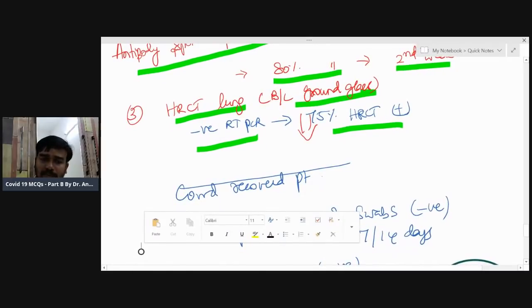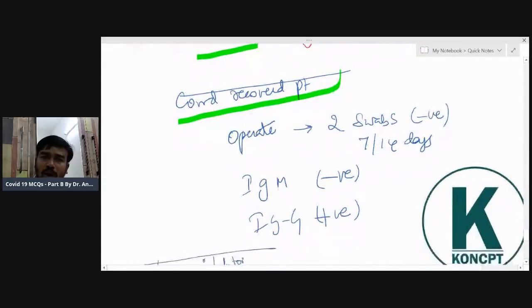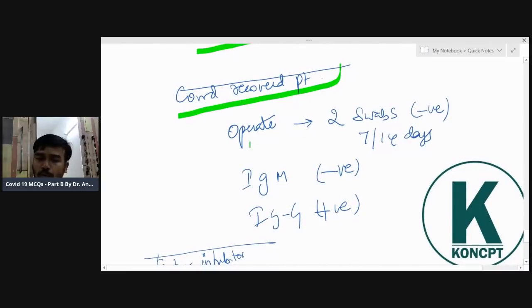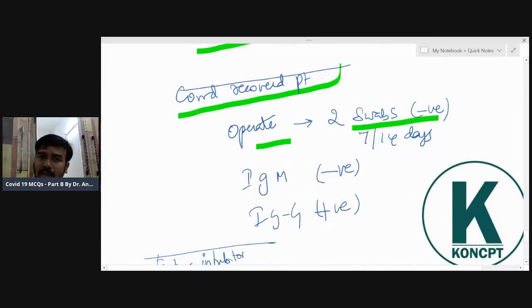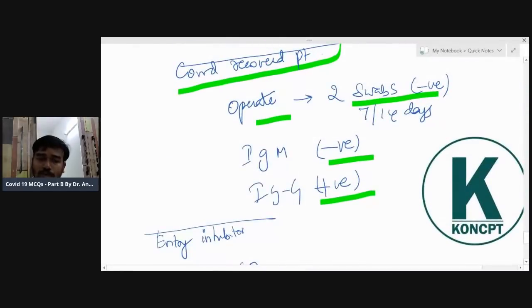For a COVID-recovered patient — when can you operate? Two swabs must be negative, done one week apart. IgM should be negative and IgG should be positive. The first swab is done today; the next is done seven days later to confirm negativity.